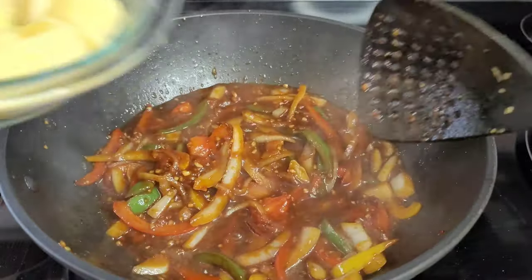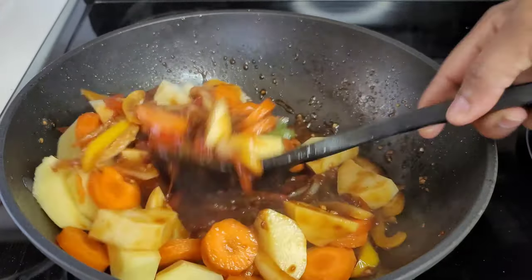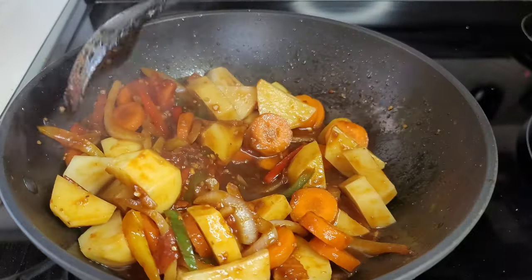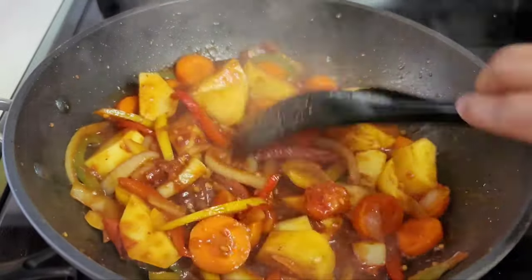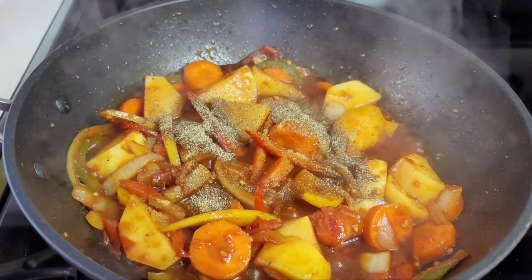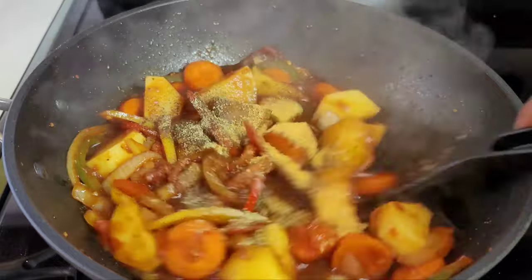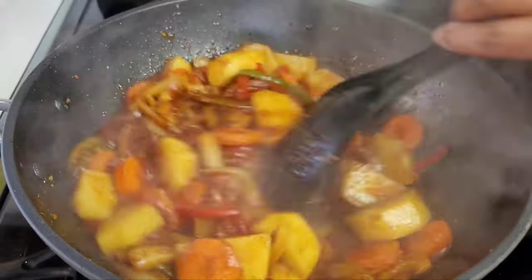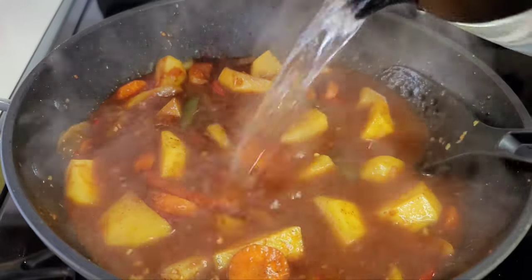Now we'll add our potatoes and carrots and let these go for about five minutes — we want everything to absorb and marry well together before we add the water. At this point we'll add our seasonings to flavor this up a bit, then add some hot water. You don't want to add cold water because you don't want to disrupt the cooking temperature, so add hot water. Then we'll add our thyme and peppers, cover, and allow the potatoes and carrots to become tender.